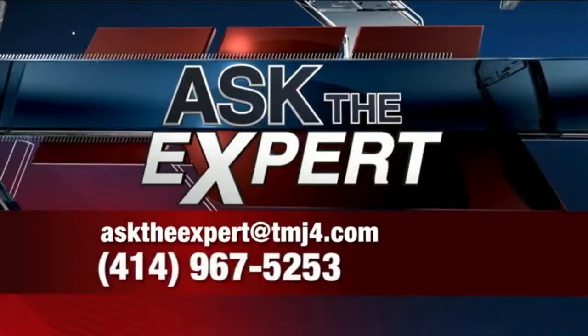Thank you to our Wellness Ambassador, Mr. Pritchard. Got a question for any of our experts? Send an email to asktheexpert@tmj4.com or leave a voicemail at the number right there on your screen.